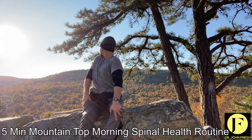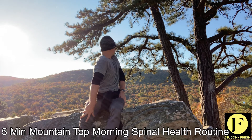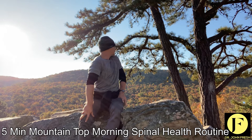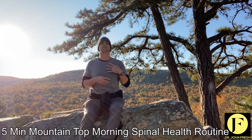Rotation. And then I'll do spinal hygiene and hydration of the discs and relaxation of the muscles for the neck and upper back.